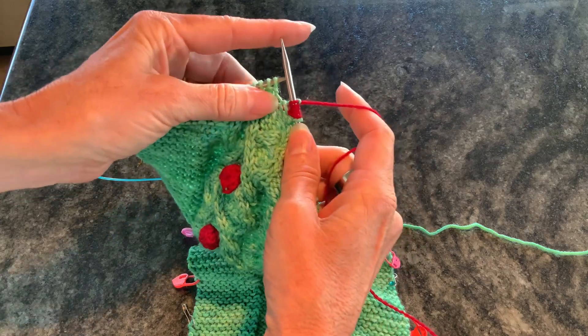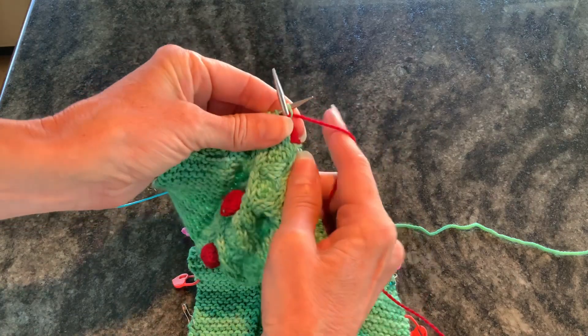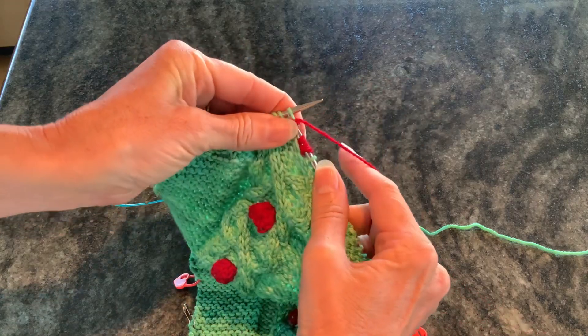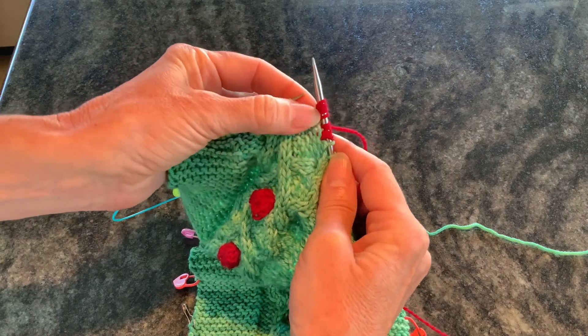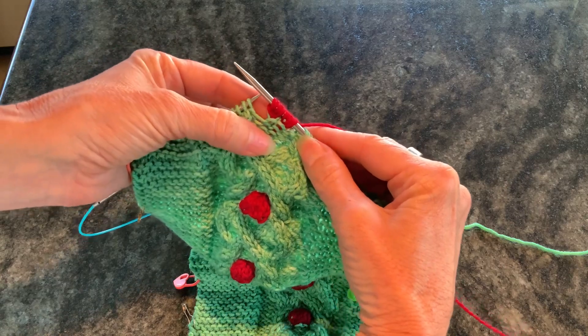And because this is a double bobble, we're going to do the same thing on the next stitch. So knit, yarn over, knit, yarn over, knit. All right, and now five on that needle — so a total of ten bobble stitches.